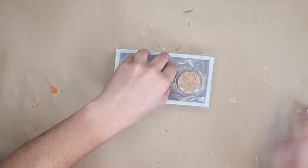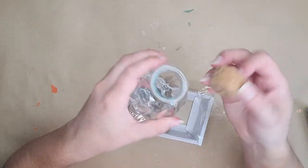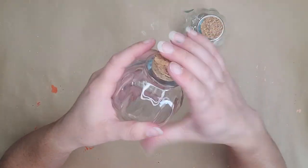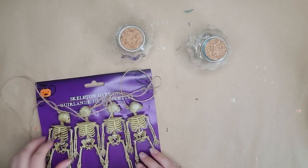Moving on — the next project. I picked up these two glass pumpkin jars from the Target Dollar Spot. They're very cute; they have cork tops and are not super big, but you can put whatever you want inside to give it a cute decor touch. I'm going to do one more of that darker spooky vibe and one more just like a fall cozy vibe.